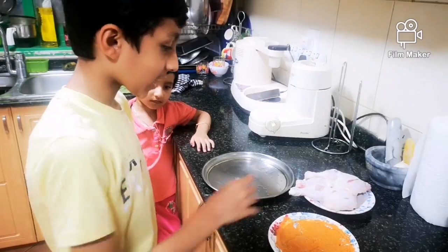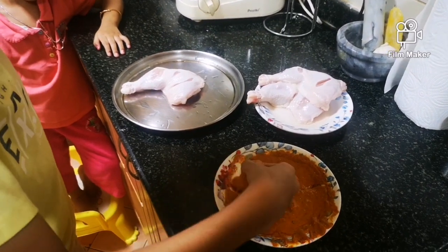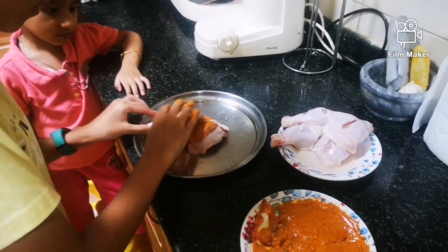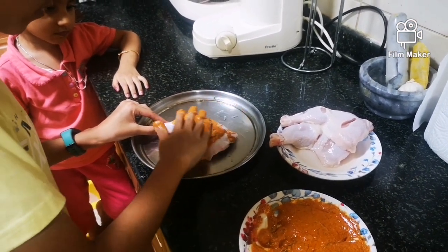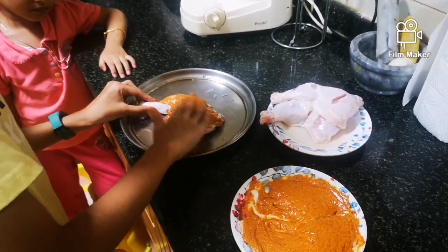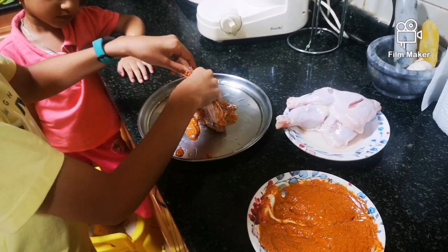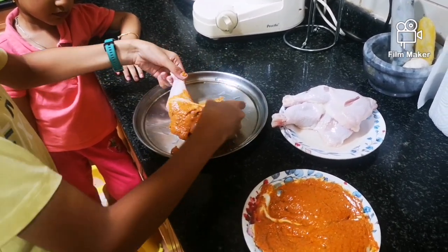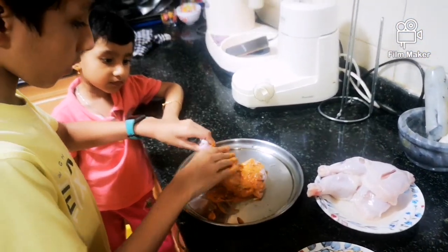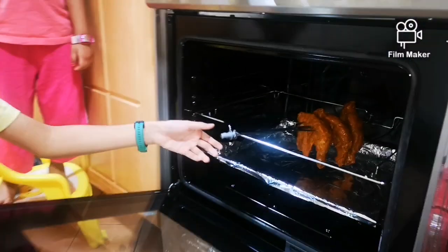After mixing it well, apply it on the chicken. Refrigerate this marinated chicken overnight, then keep it in the rotisserie so that it can cook.